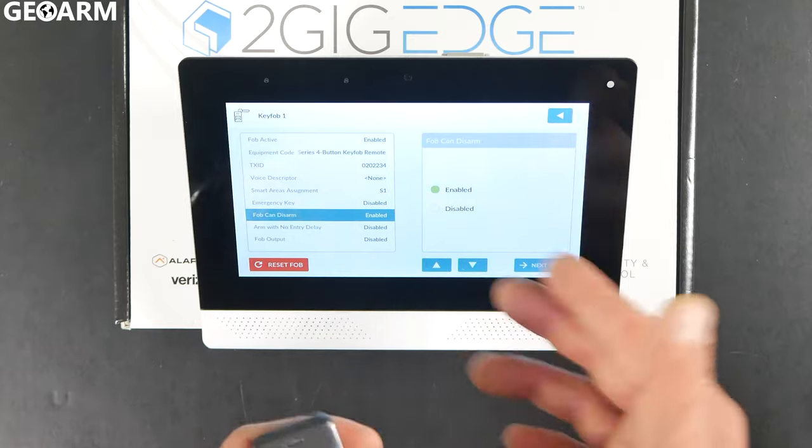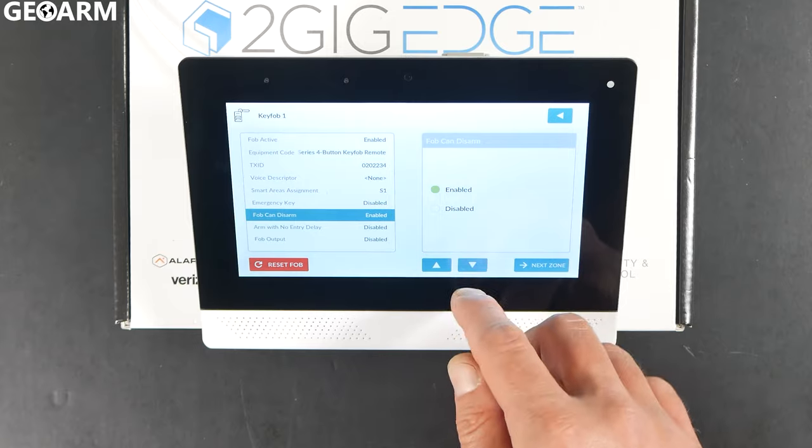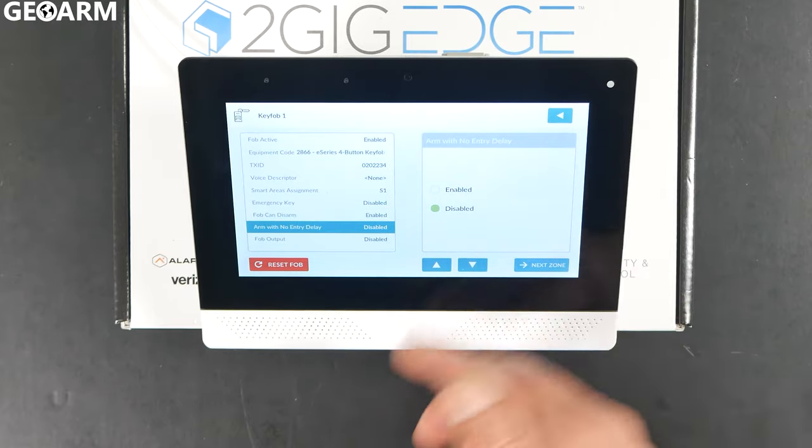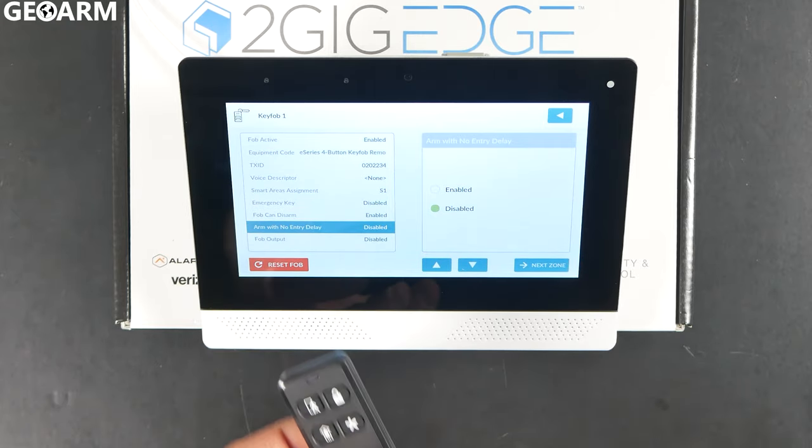The Fob Can Disarm option — make sure that's enabled or the unlock button will not work. At this point I've gone through pretty much all the options. Arm With No Entry Delay: if you wanted this key fob to immediately arm the system instead of going through its regular delay, you would choose that option. In this case, we're ready to rock.